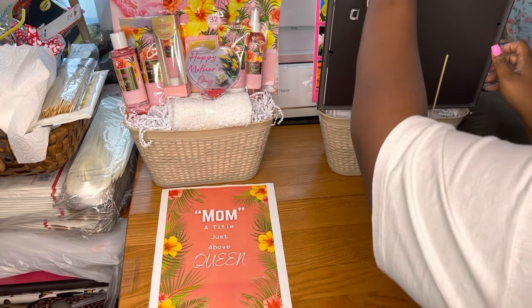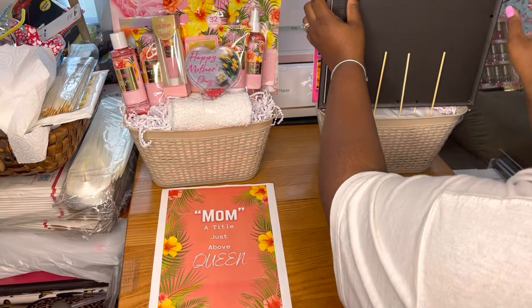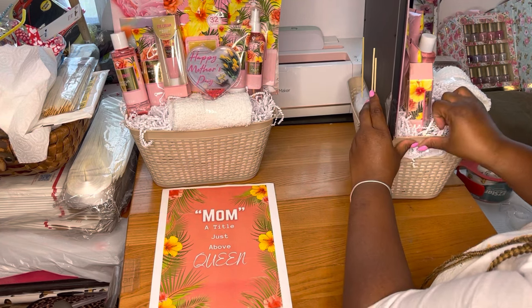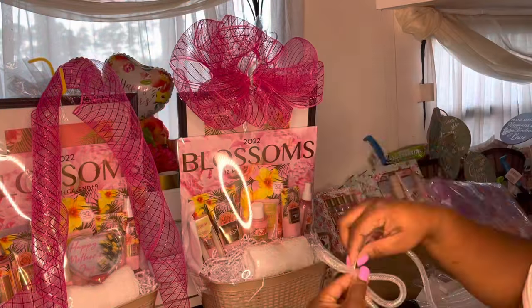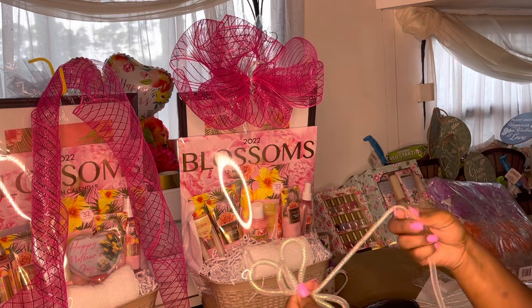We've got a white border going on, and now I'm just going to put it in the back of the basket with our skewers like we normally do. I'm going to secure the sides so that it's not moving forward or backward. This is what the baskets are looking like so far, and this is what the bowls are looking like so far.